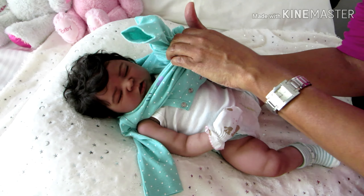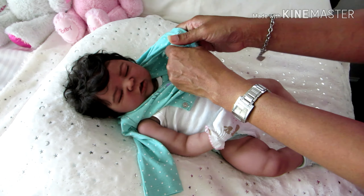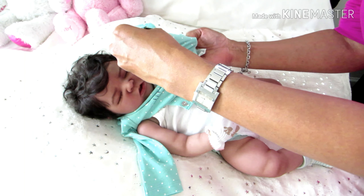It's a little bit more awkward when you're dressing the silicone babies because you just want to be so careful.